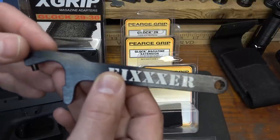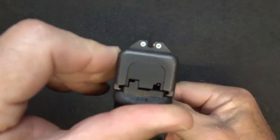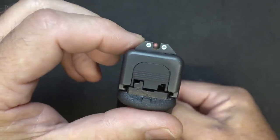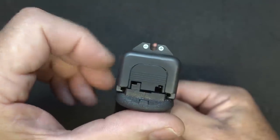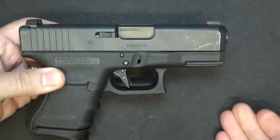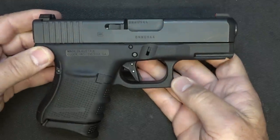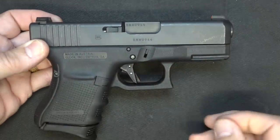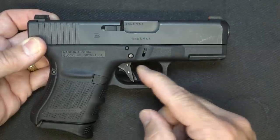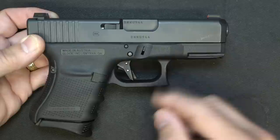The setup is complete. We have our Night Fision sights — I love the white outline with the orange front. There are a lot of different options you can choose from. It's great to shoot during the day, and with the tritium it gives a really bright light at night. In self-defense situations you're often just pointing, but for what I typically carry, this is about the way I like it. The Wheaton Arms trigger — the flat face Elite Pro — is an excellent trigger. We'll take a look at it in just a second.